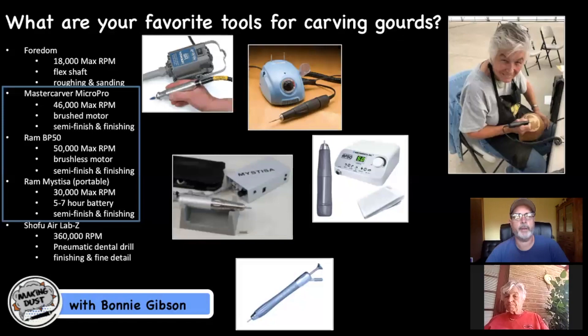I own a cordless Dremel that maxes out around 28,800 RPMs but is very weak in torque. I hesitated to buy the Mestiza until a student in one of my classes had one and let me try it out — I was impressed and came home and bought one. One of the greatest things about classes is getting to visit with everybody and see what tools they're using, and exchanging pros, cons, and ideas. I really miss that since COVID.